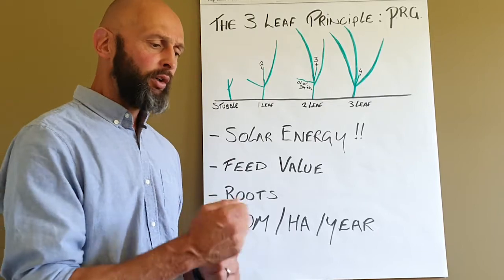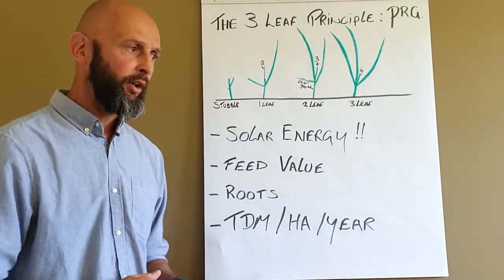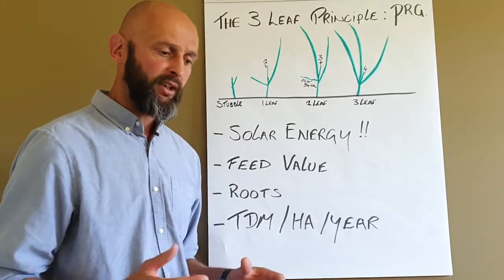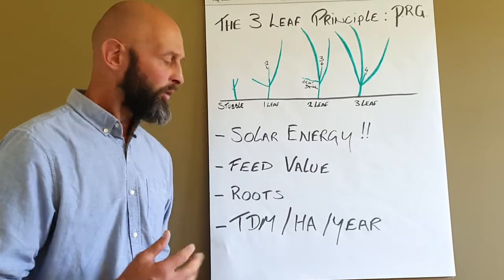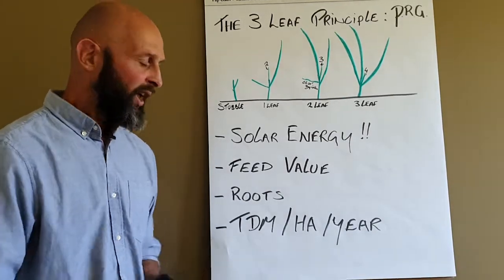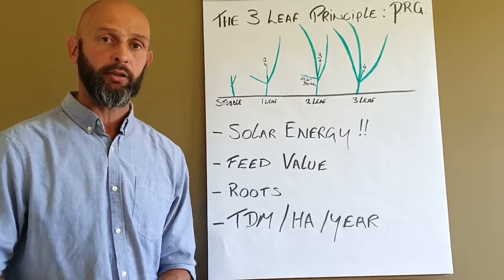If you don't quite get this right, you're not optimising the feed value that you're feeding to your cows. You're not looking after the root structure of the plant to make sure that it's allowing resilience and the growth for the plant above it. And it's not maximising or optimising the tonnes of dry matter ahead that you're able to grow.